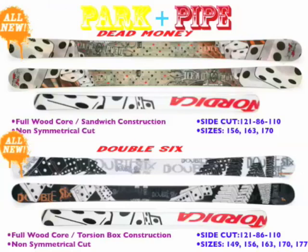Below that, for the mortal park skier, you've got the Dead Money, which replaces our old Ignition ski. This is a brand new ski — full woodcore sandwich construction, no metal in this one. Nice lightweight design, and this does not have a symmetrical side cut to it. The tip is bigger than the tail, which is going to allow you to have a good skiing experience outside of the park. Comes in sizes 156, 163, and 170, and is 86 millimeters in the waist. Great all-mountain park ski.